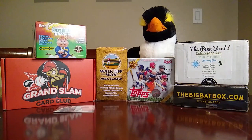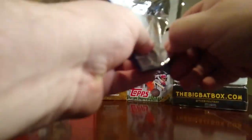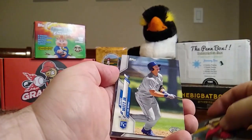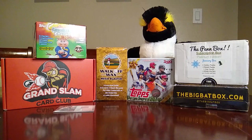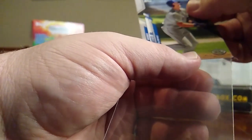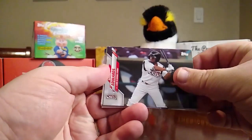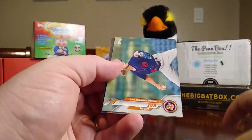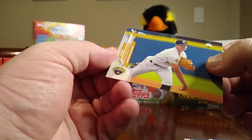Now we have our 2020 Pro Debut — let's see what we can get here. We have a CJ Abrams, a Tarik Skubal, Bobby Witt Jr. — that's a good one. I learned this from somebody else: you make a little cut right there and when you put the card in it keeps the corner from getting hurt. There's the Bobby Witt Jr. Then we have Xavier Edwards, a Julio Pablo Martinez from the Wood Ducks, a Shane Baz, a Nick Lodolo, and an Aaron Shortridge.